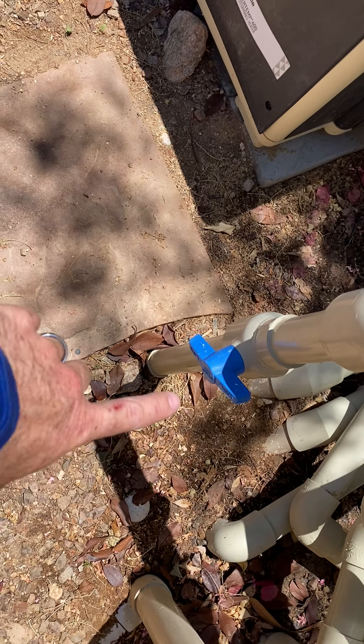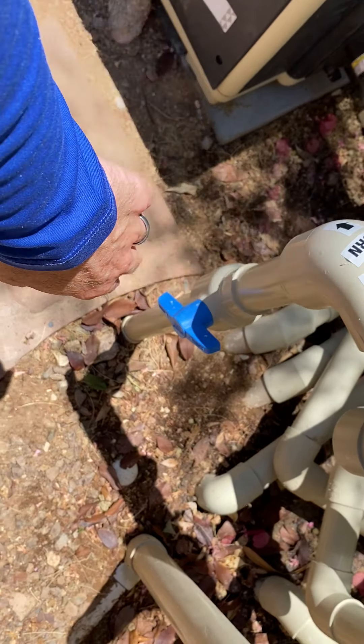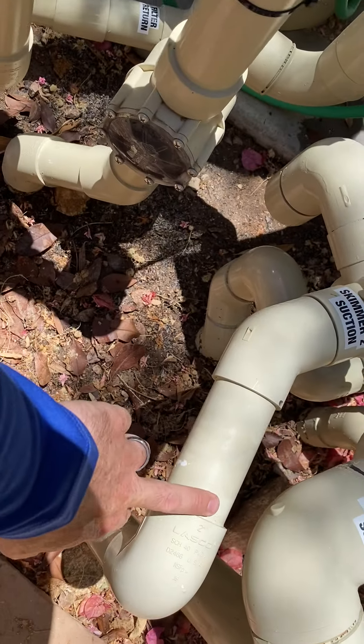This valve is where the skimmer return is. This pipe right here is tied in to this skimmer right here.